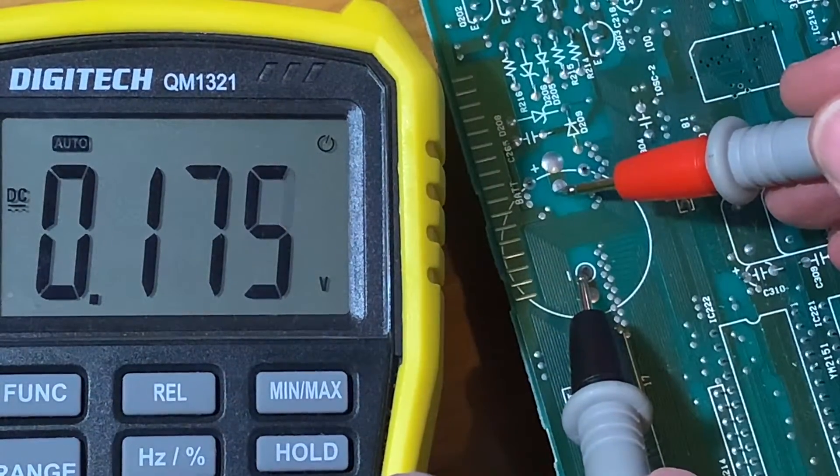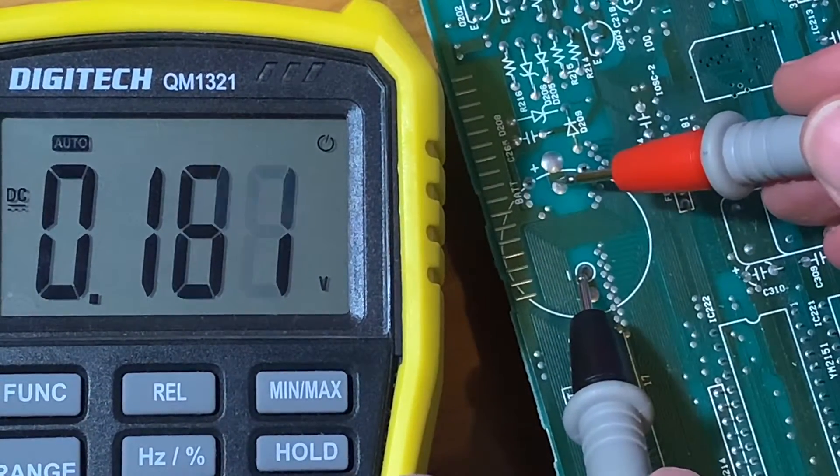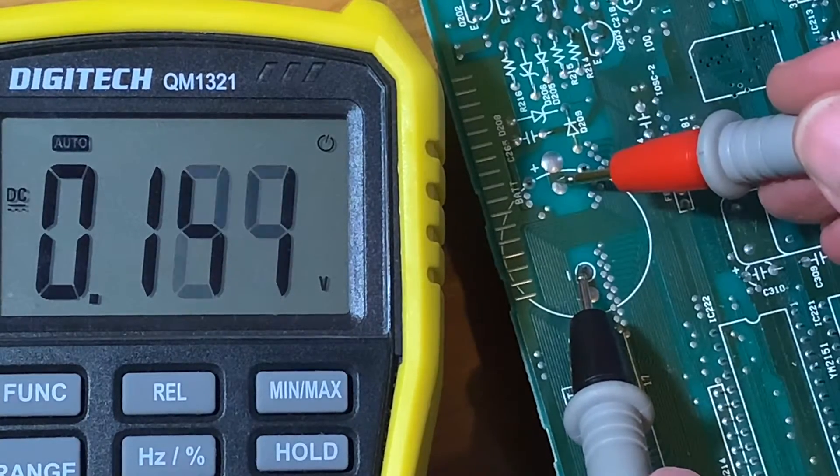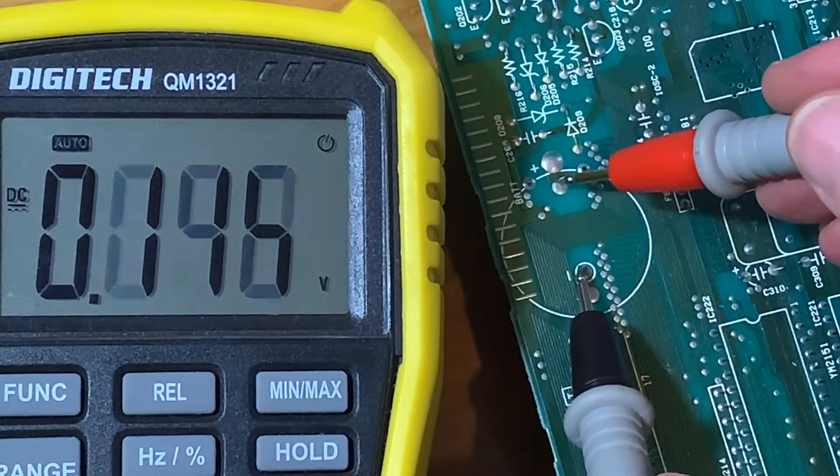Just out of curiosity, let's see how well the battery is going — and yeah, it's pretty much dead. Fortunately it's just one of those batteries that don't go and destroy your computer.